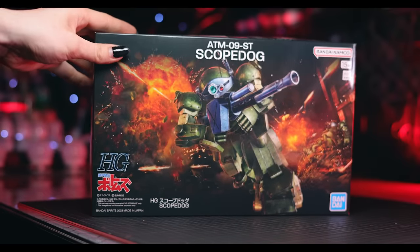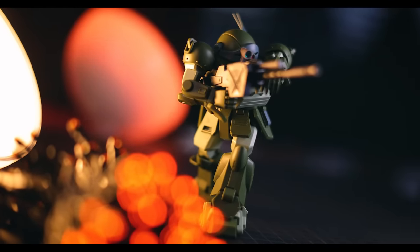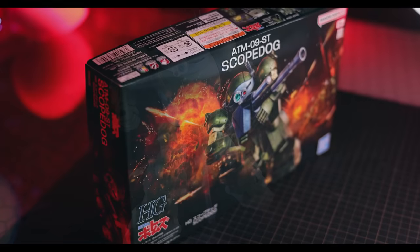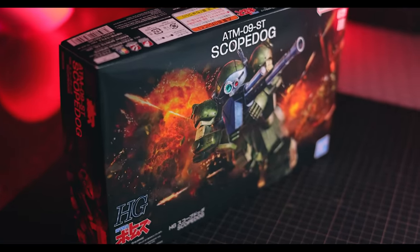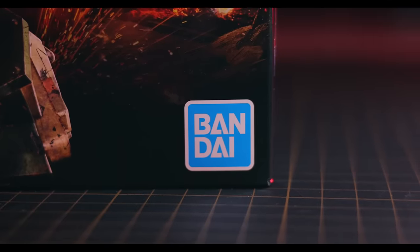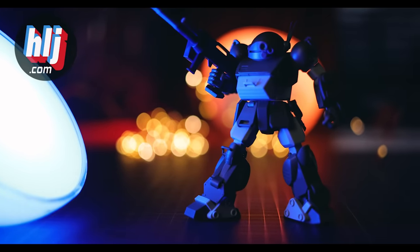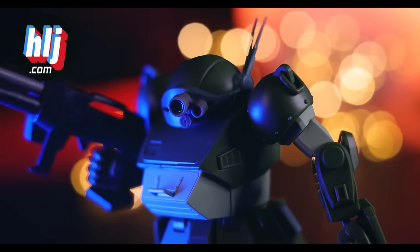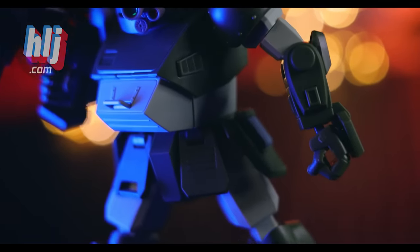Hey, what is up everyone, welcome back to another review. Today I'm taking a look at a brand new Bandai model kit - this is the Scope Dog from the 80s mecha anime Armored Trooper Votoms. This video would not have been possible without the fantastic people over at Hobby Link Japan, so if you want one of these, the link is down in the description. Now let's check it out.